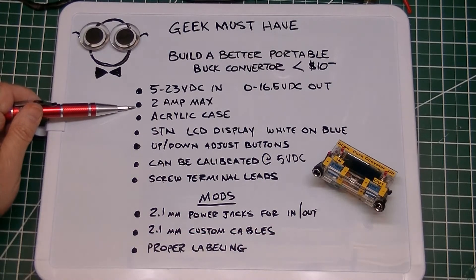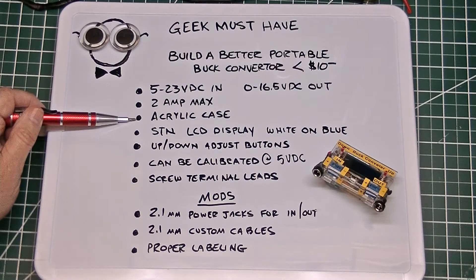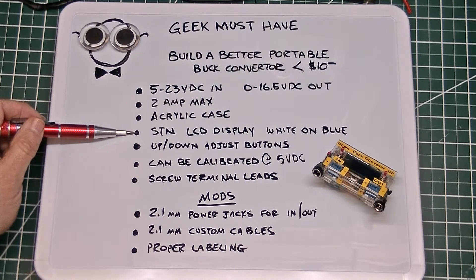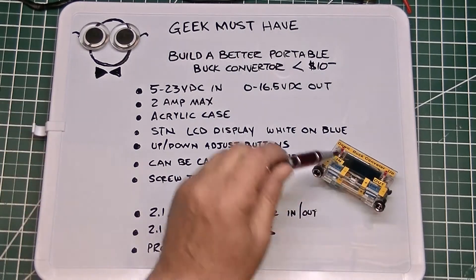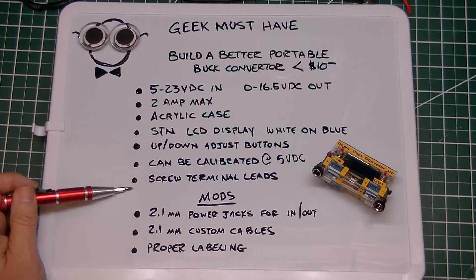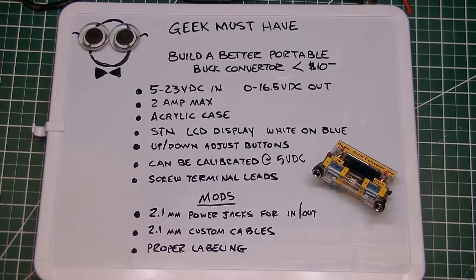It'll go up to 2 amps max, but they don't recommend running it at that speed for a long period of time. It comes with an acrylic case that makes it easy to protect the unit itself. It has an STN LCD display with white characters on a blue background and a nice little cloud logo. It has up and down adjust buttons for voltage, and it can be calibrated at 5 volts DC, so you'll need more than 5 volts going in — a 9 volt battery or 12 volt power source would be great. It has screw terminal leads on the front.